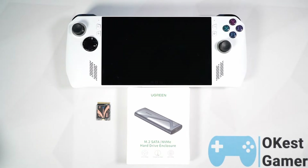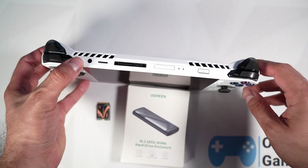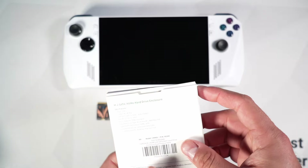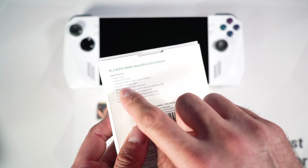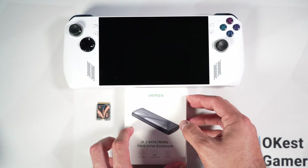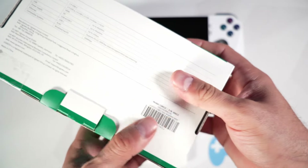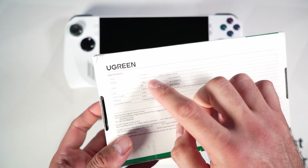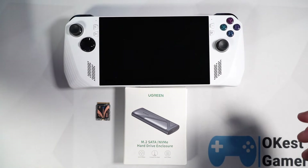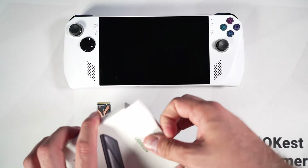To start things off we'll get our new SSD ready. The ROG Ally has a USB 3.2 Gen 2 port, so if you have an SSD enclosure and dock that can match, that definitely helps out. This SSD enclosure from Ugreen does support USB 3.2 Gen 2, so we're going to be operating at maximum speed. You also want a dock that's capable — I have another one from Ugreen that also supports USB 3.2 Gen 2 through USB-A and USB-C. Later in the video I'll go more in-depth into these two products.